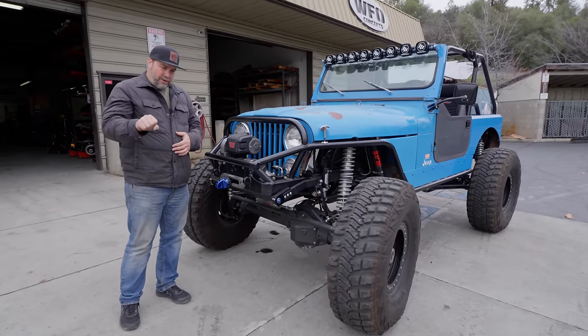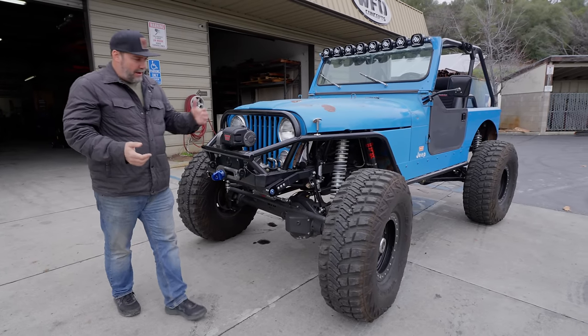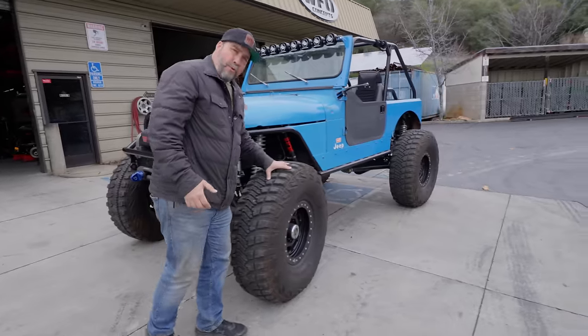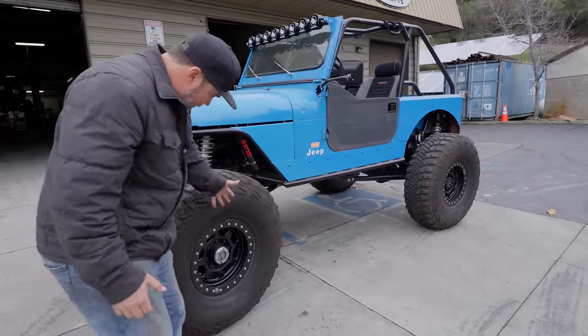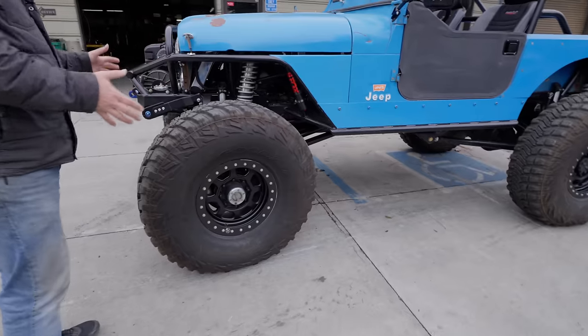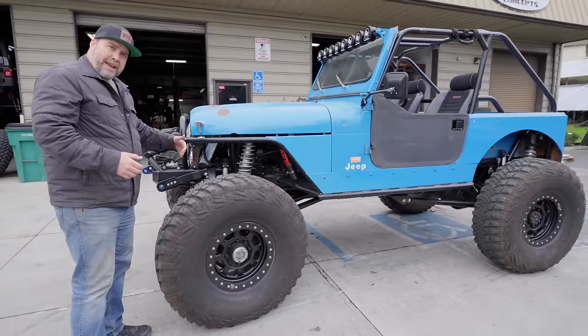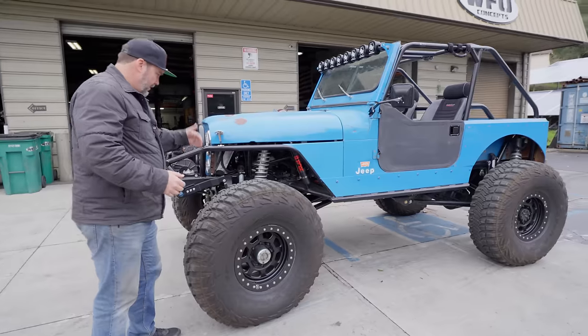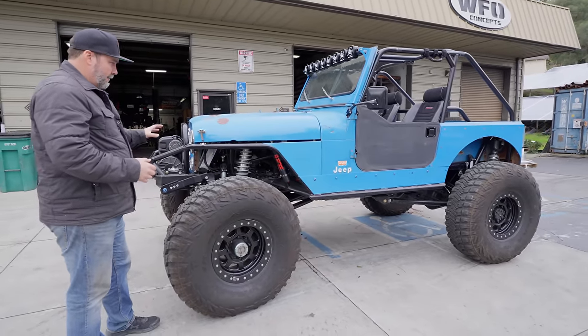This is the key to this build — it is a steering-box, regular power steering rig you can drive down the highway. It has 40-inch Goodyear MTR radials on Trail Ready beadlocks that run really smooth on the road. It has 5.38 gears, Chrome Molly axles, 35-spline outers, and ARBs front and rear.